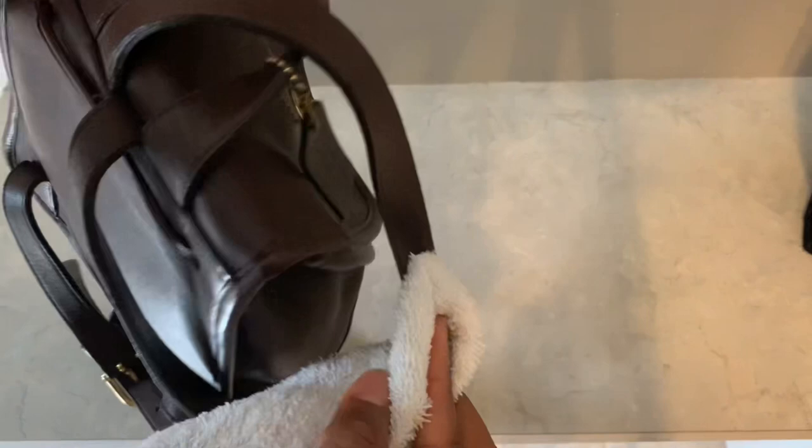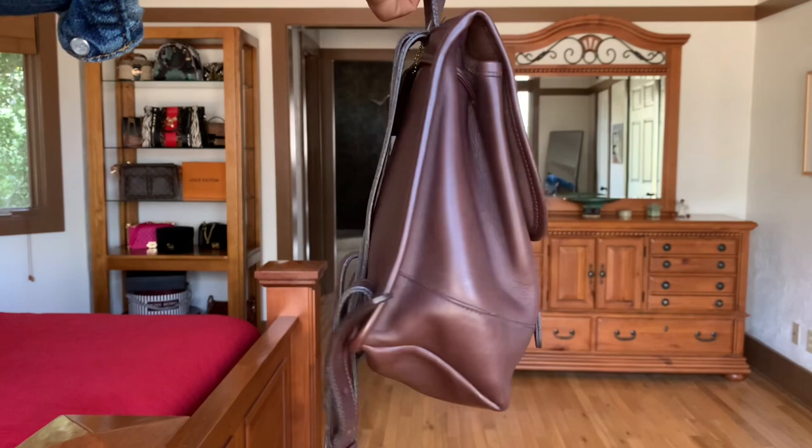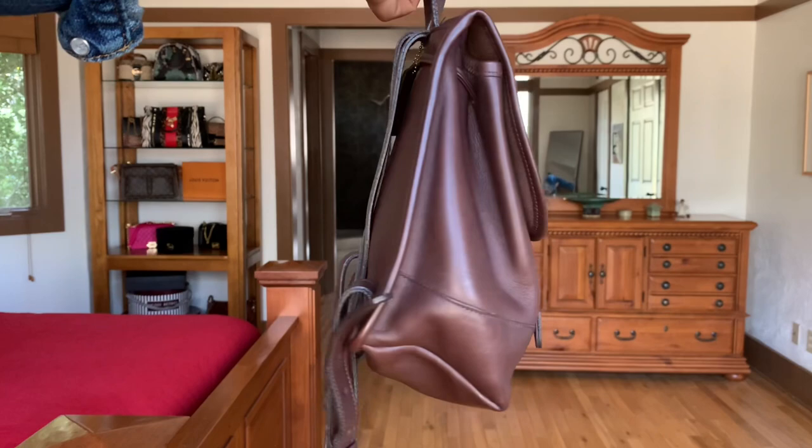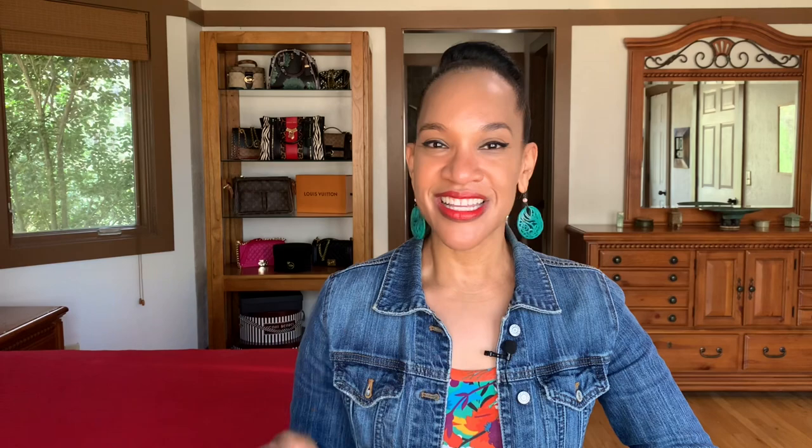Once the dye has soaked in and set, look at the difference — it looks really good. Once the dye has dried, buff it — as you can see, no dye is coming on the cloth, meaning it's completely dry. Buffing it to a nice sheen, this has made the bag look like new. I absolutely love it. It only took just a few small things and now it's in great condition. Here is a closer look at the finished bag in natural light — look at that sheen and luster. It is so beautiful. I just love vintage Coach.